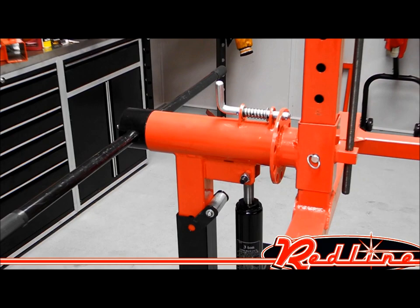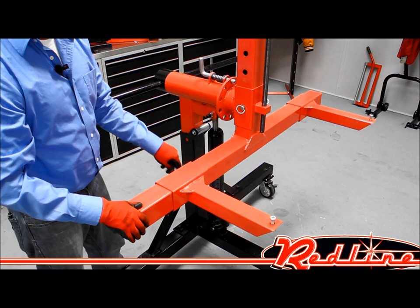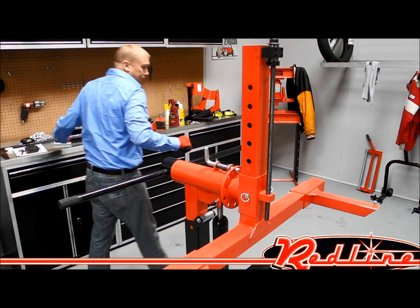It's also got adjustable arms. These arms adjust very easily to marry up to whichever carriage you're trying to get the body on.